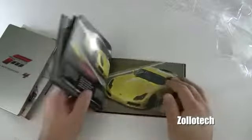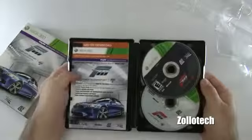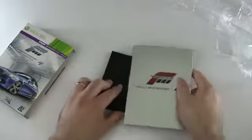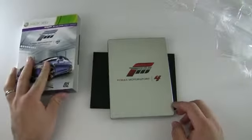So I'm going to go and play this, get these installed, and see what extras I've got with the limited edition. Just thought I'd do a quick unboxing, show what comes in the box. And got to get playing.